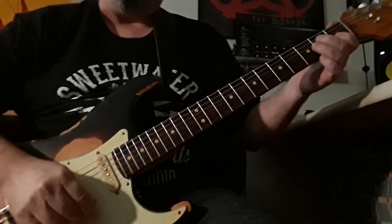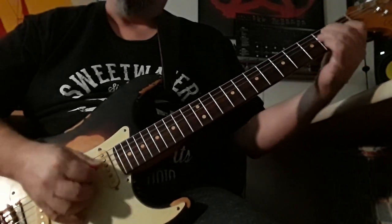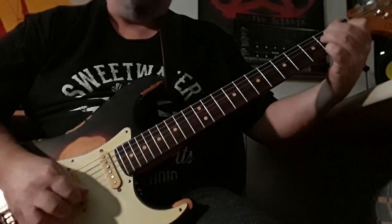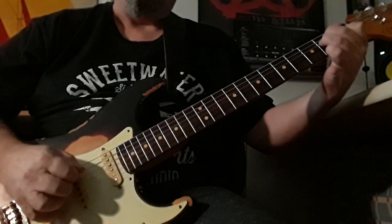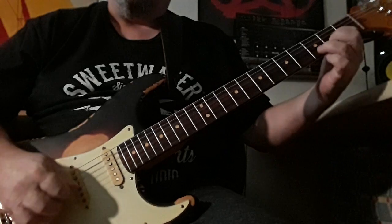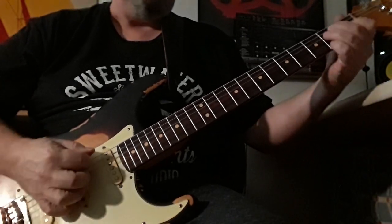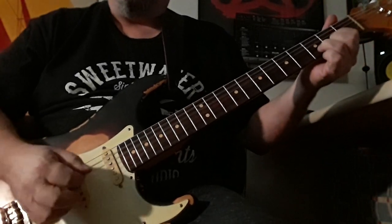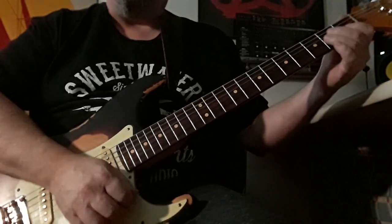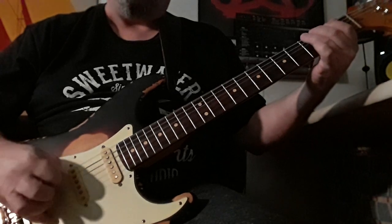And then the E is just a regular E, but you're stroking from the bottom up. Then you go to the top, just doing a little arpeggio there. Then back to the open D. Then just a regular D, regular E. Then a curl from the G note on the 6.